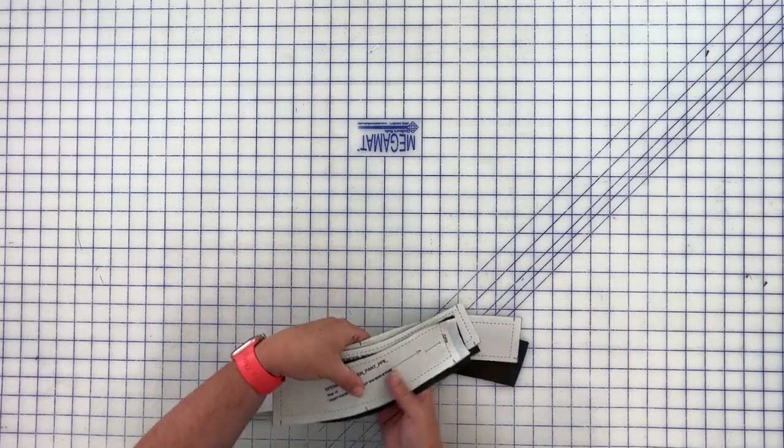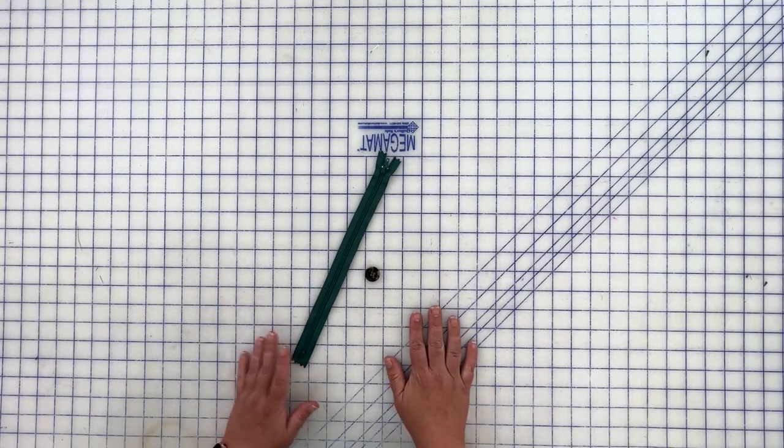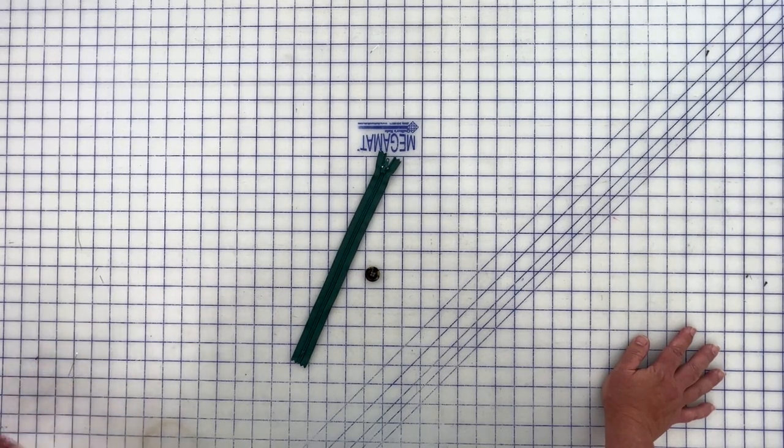You'll also need your zipper and button, which we already covered, and we are ready to sew. Let me know if you have any questions about what needs to be cut out. You'll notice I haven't cut out the lining — that's intentional. Since this pattern doesn't call for a lining, I didn't want to confuse those sewing without one. We'll cut the lining out in week four, which is also a standalone tutorial. So don't worry about your lining now — if you're adding one, we'll cut it out together in week four. I'll see you next time, bye!